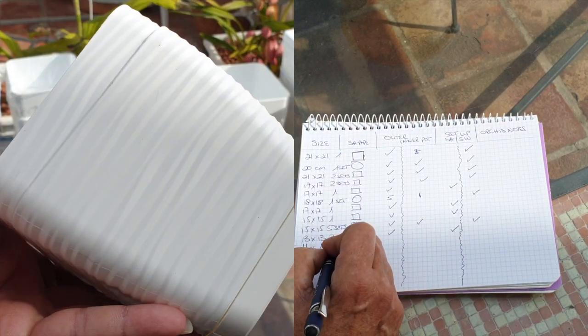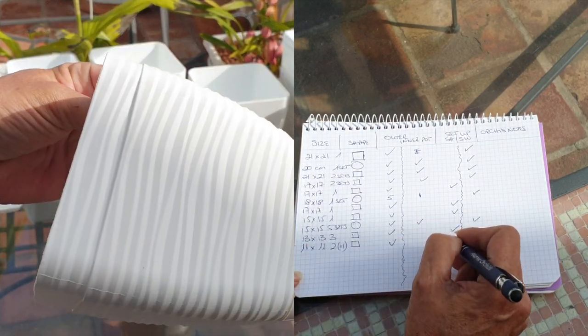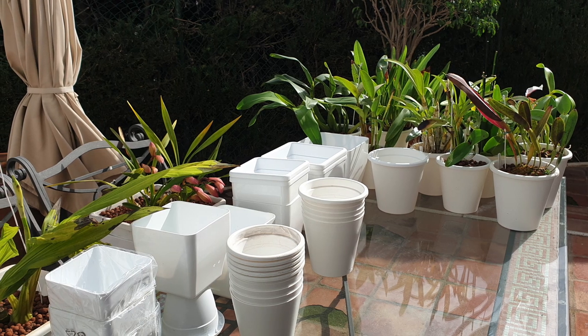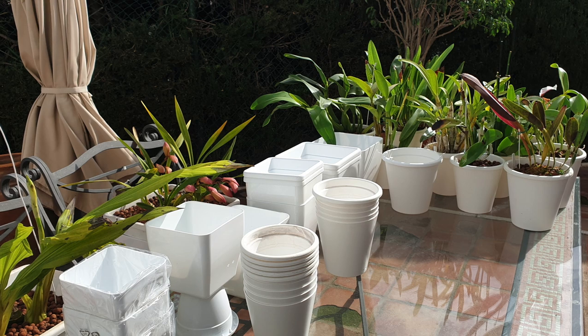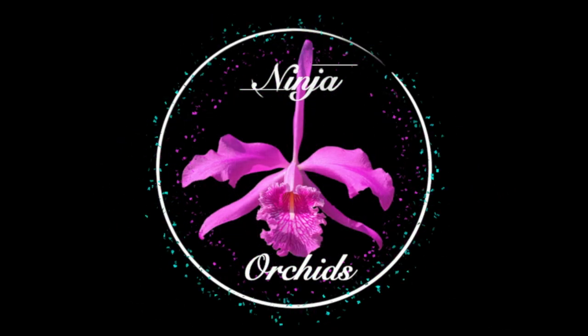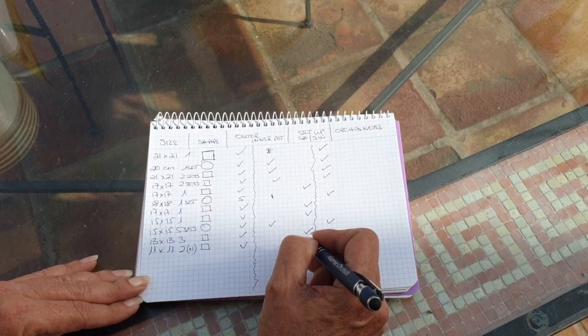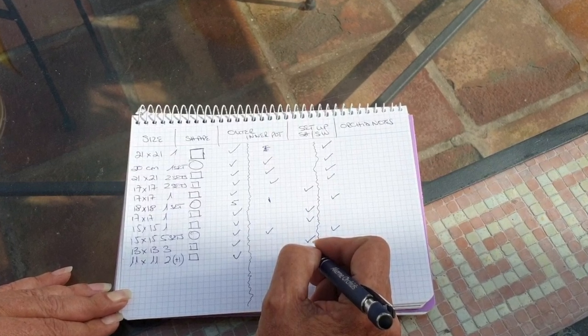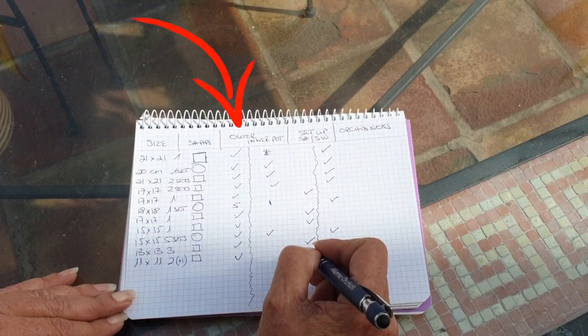I have also picked out some candidates I would like to run through with you. You have seen how I take my notes — I want to make sure that what I don't have, I can get, so I'm ready when the time comes to address these orchids. If I cannot source supplies, I want to start mulling over a plan B. You can see my notes are a little squiggly, but to me they make sense. I have taken them by size, by shape, noting whether I have an outer pot, an inner pot, or if I don't have enough of one.